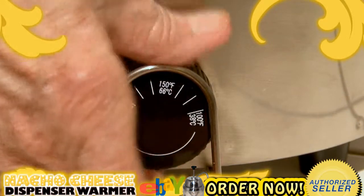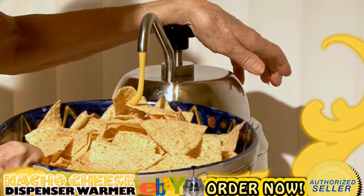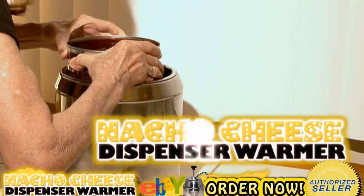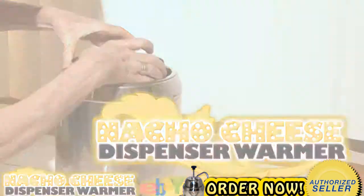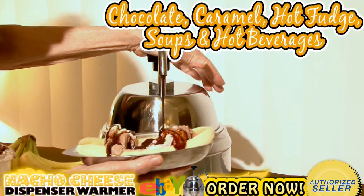To heat the device quicker, you may turn the thermostat to the highest setting temporarily. That's it — you're ready to serve your party. The nacho cheese dispenser can also be used to serve warm or hot toppings such as chocolate, caramel, hot fudge, or even soups or hot beverages.